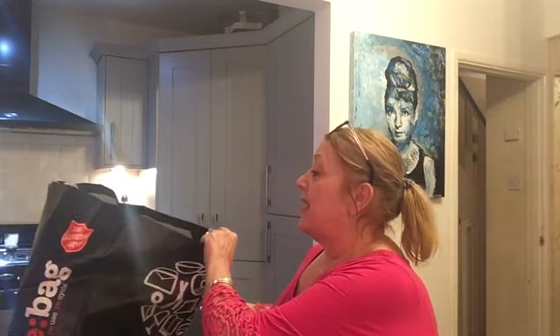Hi guys, I'm back again with my second video of the day. I'm going to crack on and do this — it's a charity shop haul. I think you guys call it a thrift shop, is that right, in America?